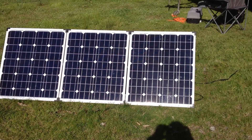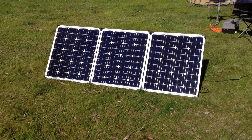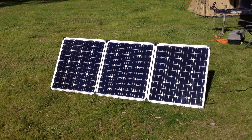Just a quick video explaining our solar setup we take when we're camping. There's the solar panel — it does all the hard work. It's a 240-watt monocrystalline solar panel. It's not a really expensive one, but it works quite well.